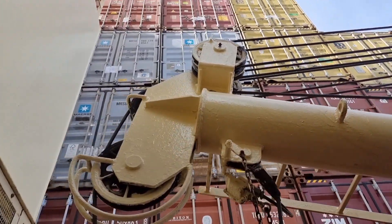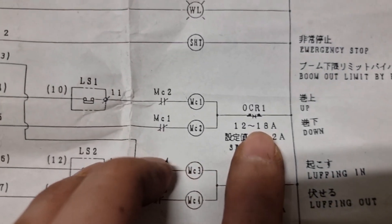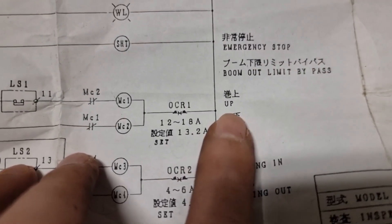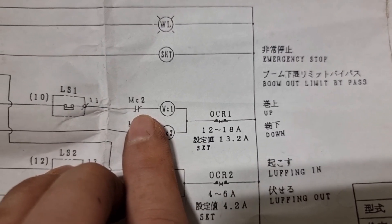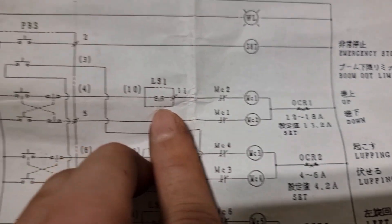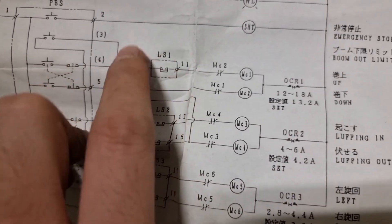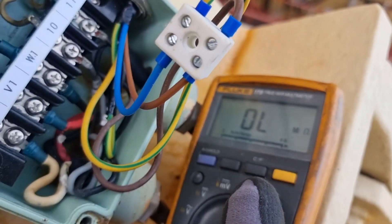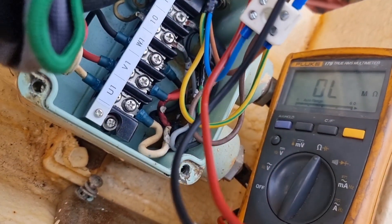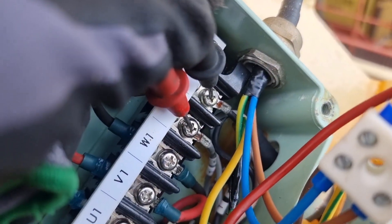For today's vlog, we will be fixing one of the bunker davits, which is the one located on the starboard side. The first thing we did is consult the wiring diagram. Since we have down operation and only up operation is missing, we need to focus on the up operation only. We will not be focusing on the common line of the up and down, which led us to the limit switch of the up operation. We need to measure the contacts of this limit switch to see if it is still in closed position.